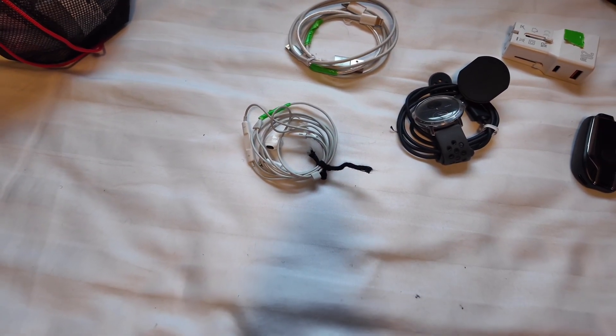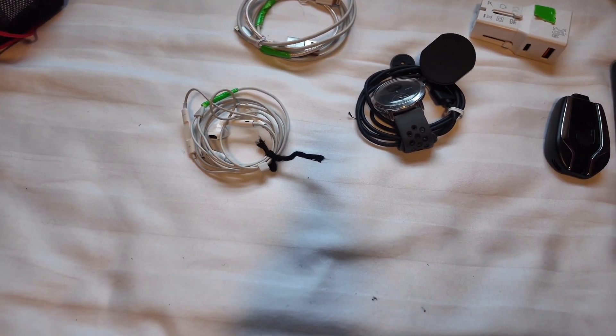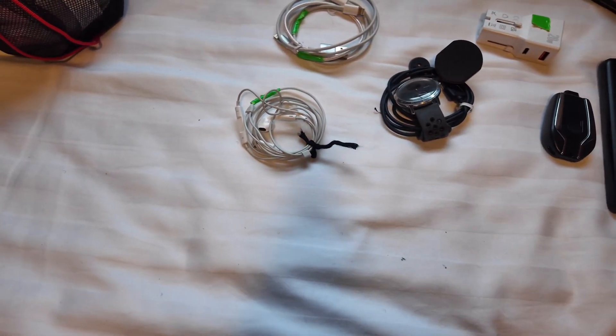Just to continue after the clothing, I've gone to recording this bit myself — it's going to be a bit easier being closer up than having Joe hold them in the air. This is more of the electrics that I'm going to be taking, and I'll just run through everything with you.